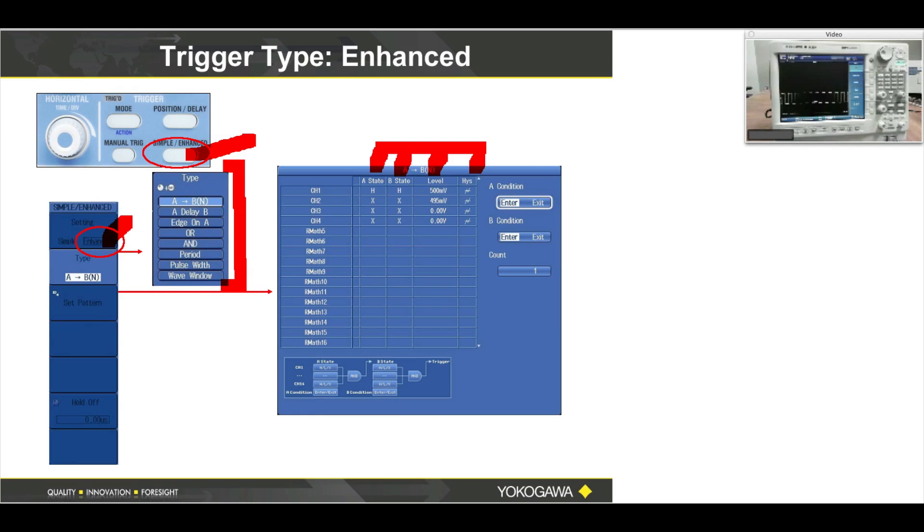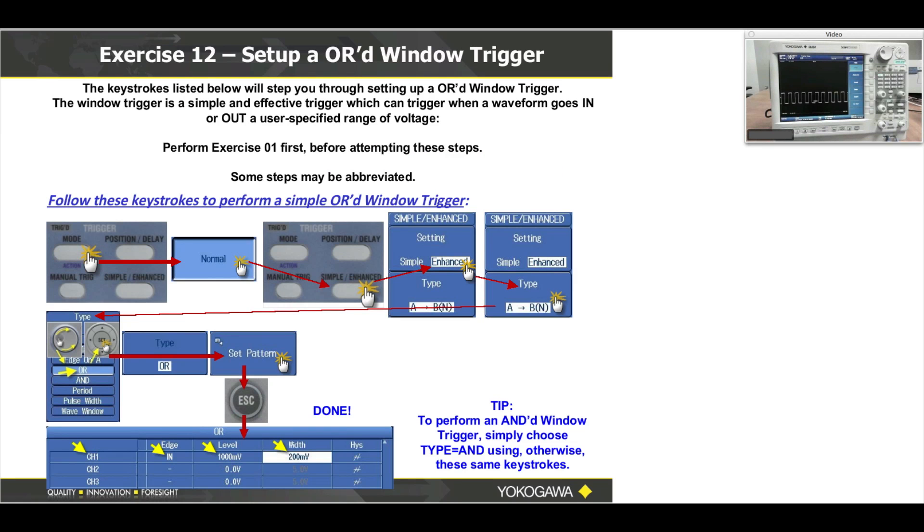The most popular trigger in here may be the OR trigger. So if you need an advanced trigger, keep in mind the OR trigger — and that's also a window trigger. By window trigger, I mean I could set a level of one volt and two volts, and whenever my waveform goes between one volt and two volts, I create a trigger condition. This is actually a very easy exercise — it's simply two triggers, and I encourage you to start with channel one and channel two to keep things simple.